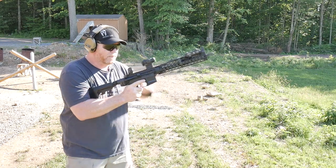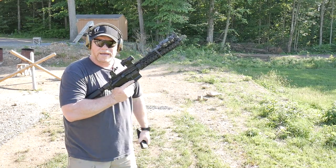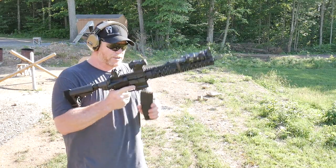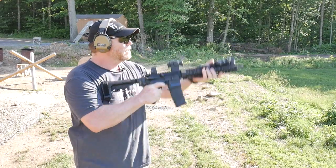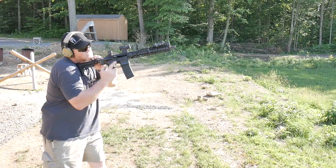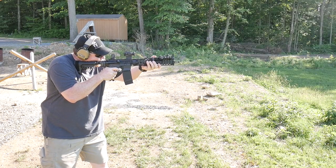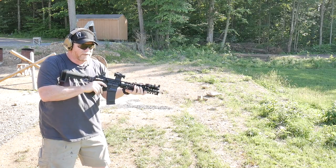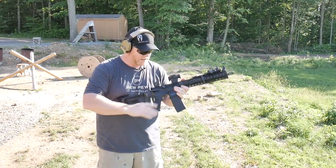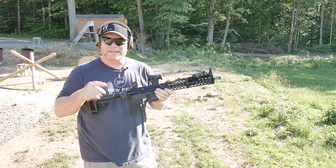Let's go ahead and clear the weapon and change that buffer out to an H2. Alright, so now we've got the H2 buffer in there. Let's go ahead and see where these guys end up. We're getting there — they're still hitting about 2 o'clock, but they're not 1 o'clock anymore. Let's put the H3 in there and see what happens.